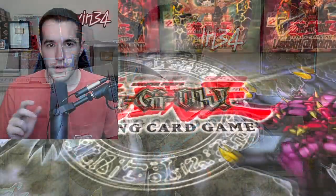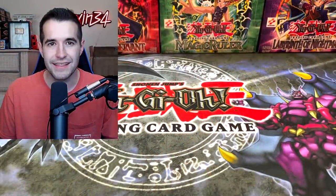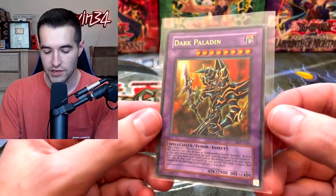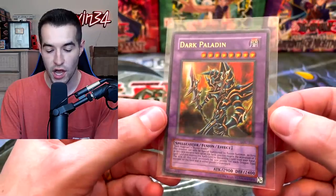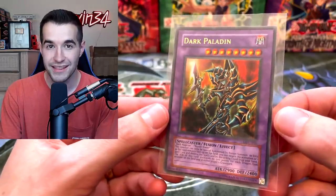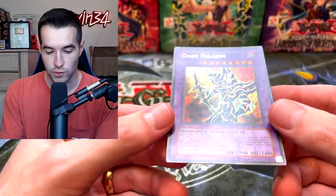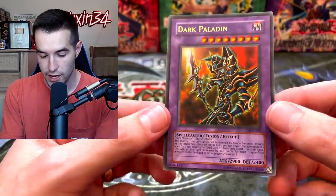Today I got back some cards from PSA. We're going to inspect these cards before you guys see the return video. We have a Dark Paladin, Magician's Force unlimited copy — this is the one we pulled in the live stream, so this is for a viewer. A viewer sent this one as well as his Dark Magician Girl.